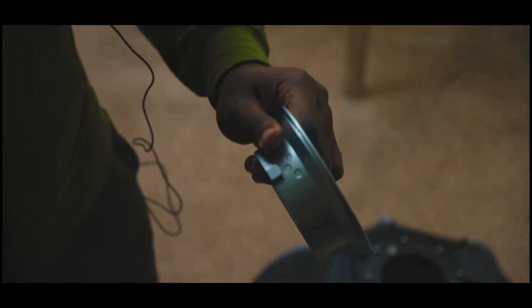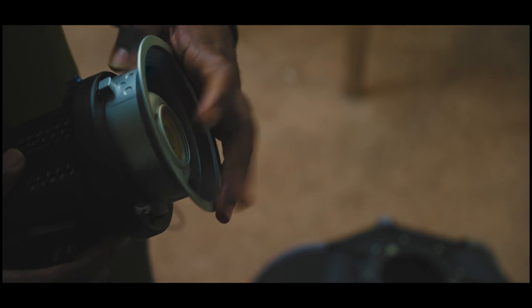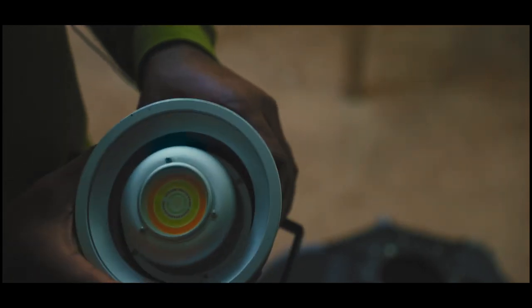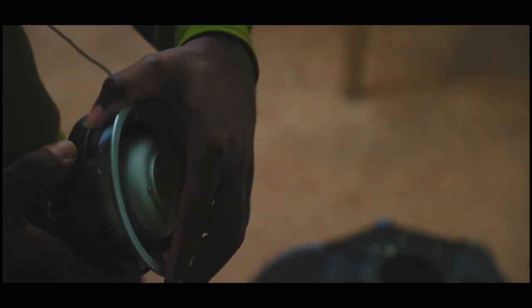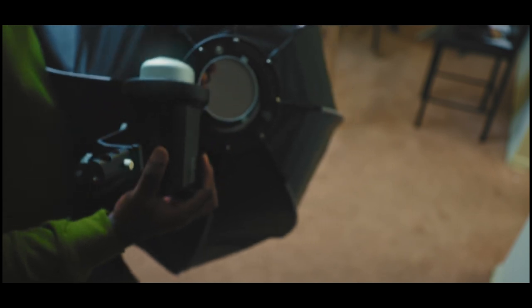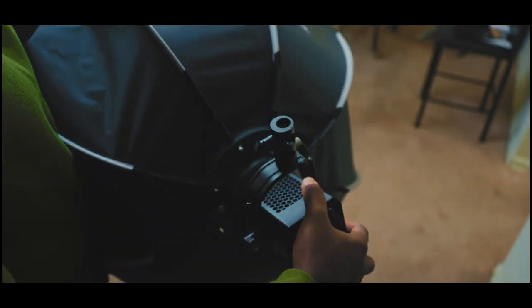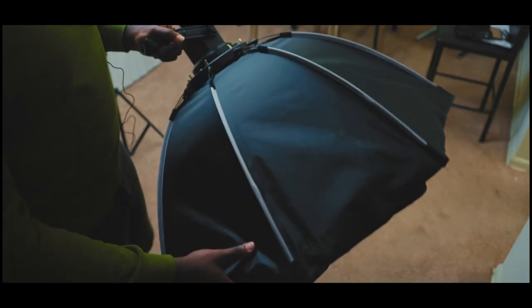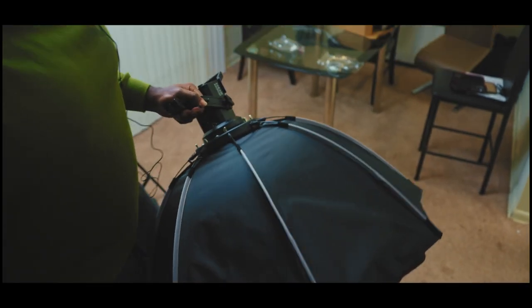This right here goes in here. See? Easy — pretty easy, isn't it?